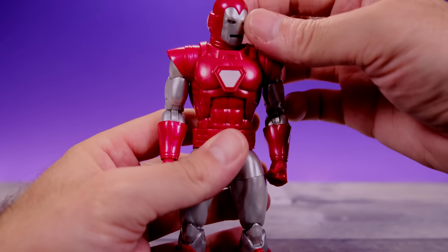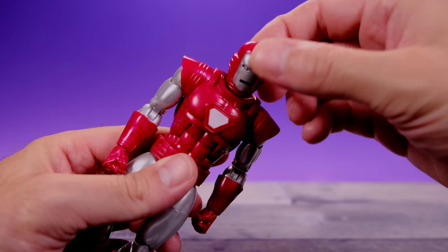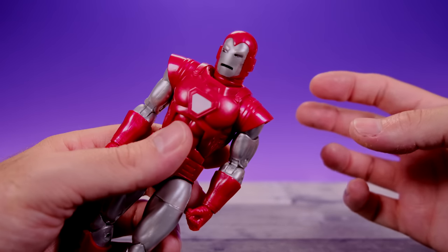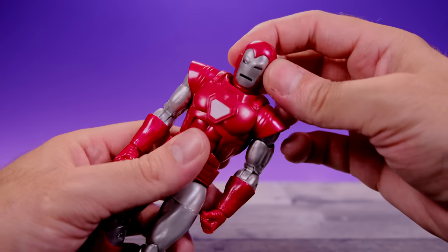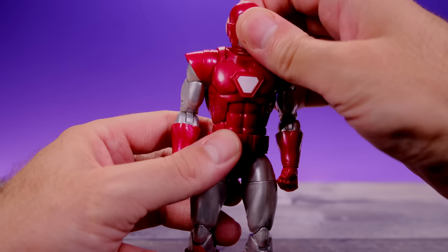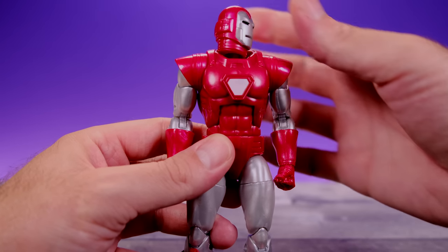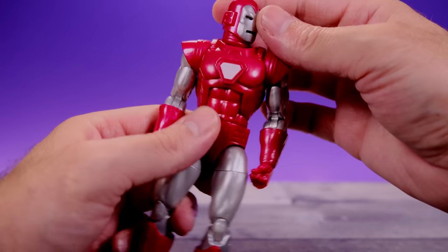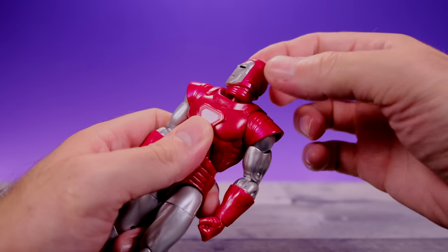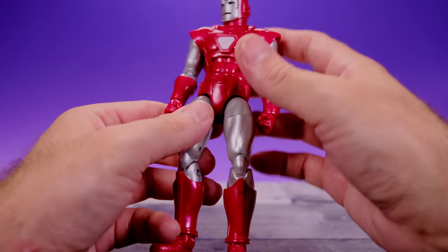Starting with the bad: I really don't like the way they did the head and neck setup. For some reason they decided to make the neck and head one piece, so you can't remove just the head and put the Tony Stark head from the 80th Anniversary Iron Man onto this body. That really sucks — it would have been cool to be able to put that unmasked head on here, and now we can't.